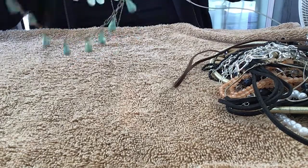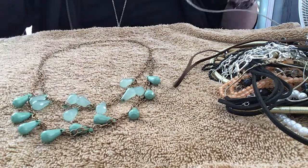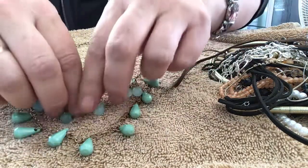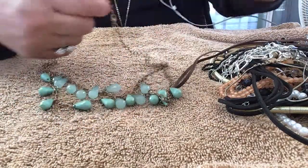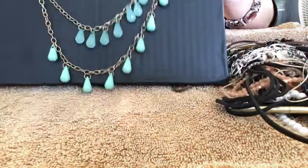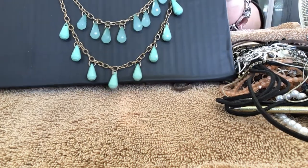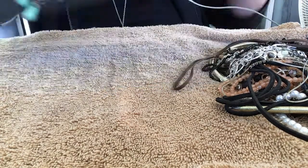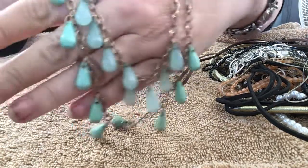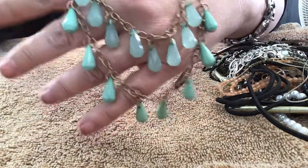Now we have this one I untangled — these ones look lighter in color than those, yeah they are. That's pretty. It might work on the black background thing. It's a nice piece — you can see the color change, lighter up here and darker down here. These are plastic; they look like glass but they're plastic.